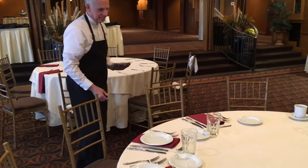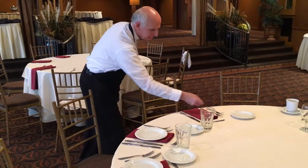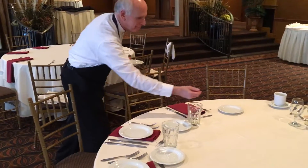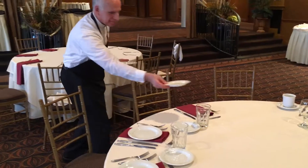He will tuck the plate behind the guest, then pick up one knife and one fork. If it's okay with the guest and there's nothing on the bread and butter plate, he will clear that plate as well.